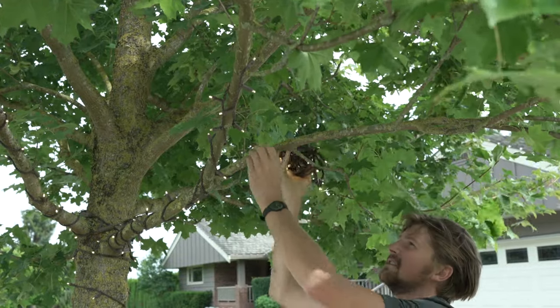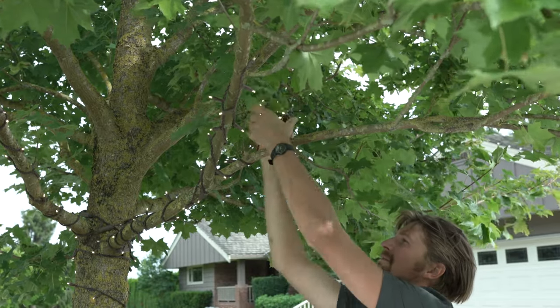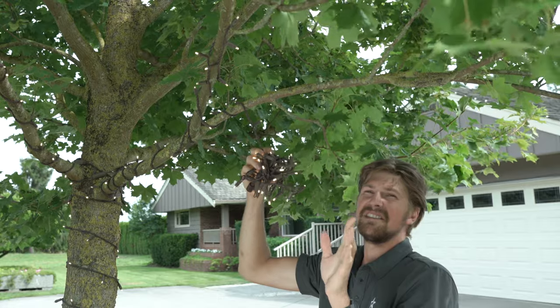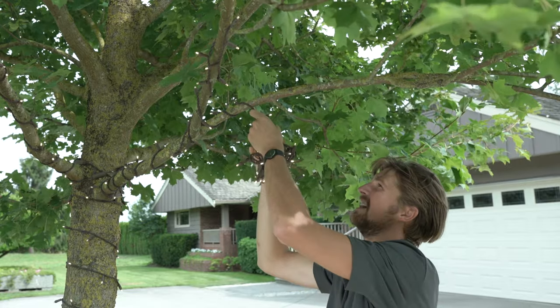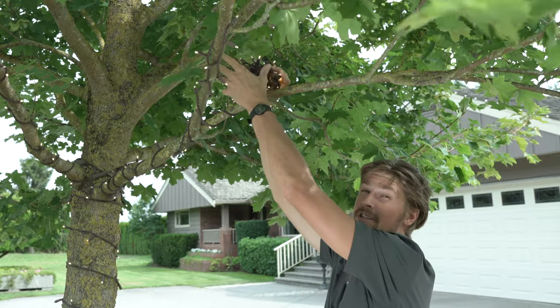Another standard practice that I always follow is finishing my branch with a Y. It's a really simple design that gives a lot of life to your fixture. At night the tree actually looks like a tree and not like a bunch of lighted toothpicks.